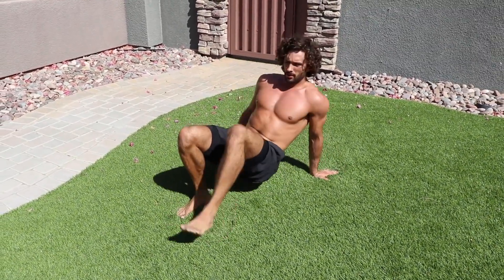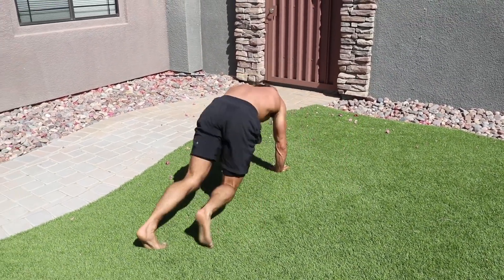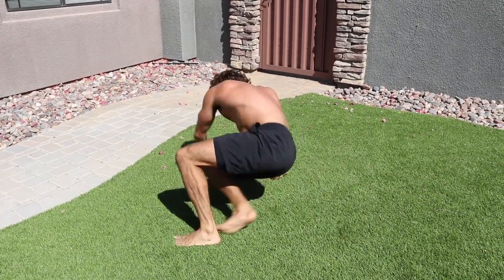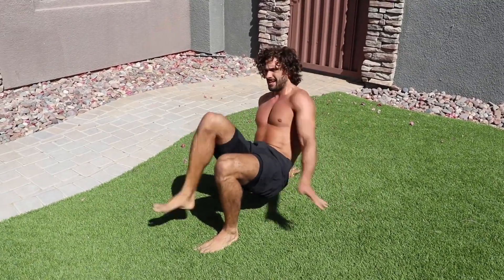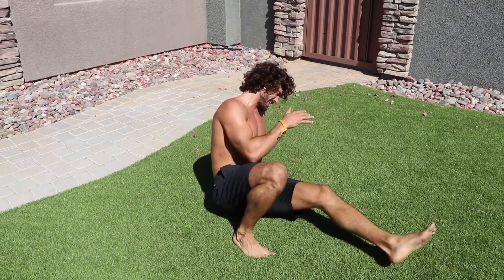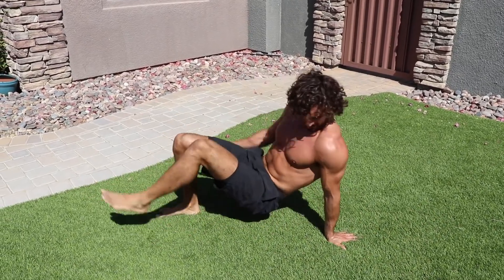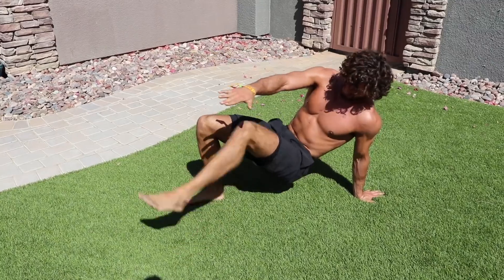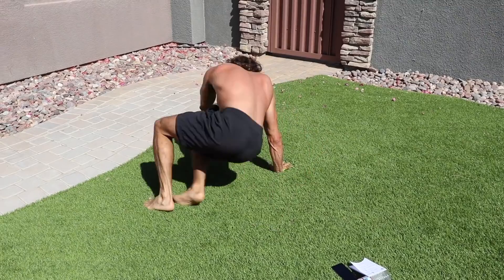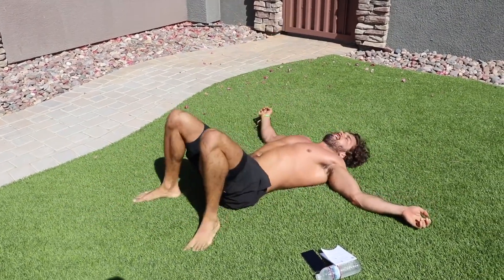One two three four toe touches, then kick through one two three four. One two three four, kick kick — last few seconds — kick kick kick, side side!